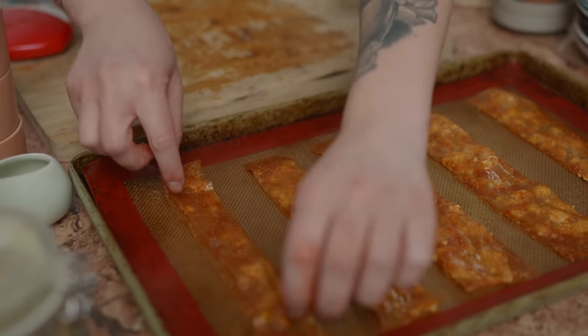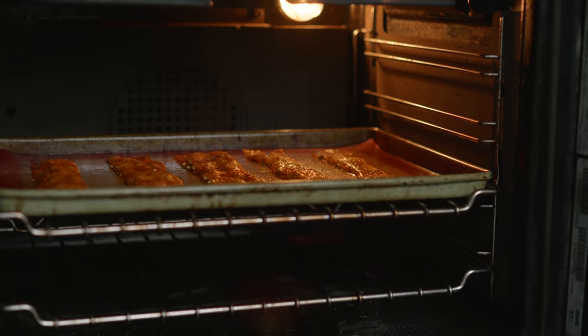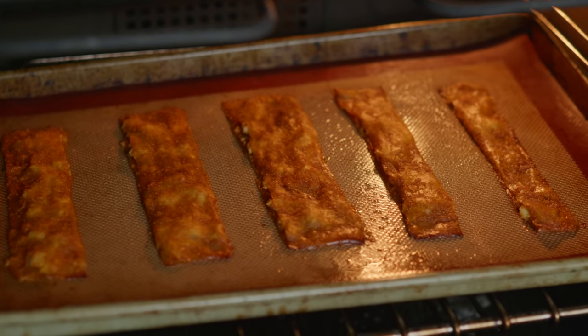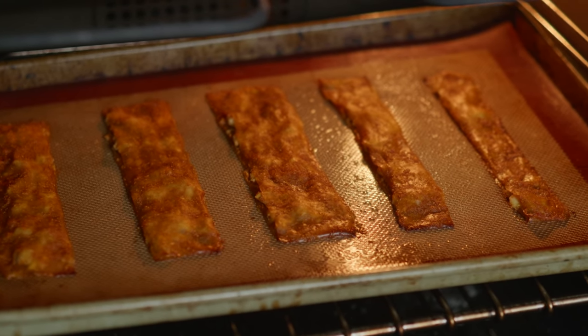Bake this in the oven for about eight to ten minutes. I believe Gordon had about 15 minutes on his, then flip it, then another 10 or 15 — I think that's just because his would never crisp up. You only need about eight to ten minutes. Check on them and flip them once. After your bacon is cooked, take it out of the oven and put it onto a wire cooling rack — this will help it crisp up even more.